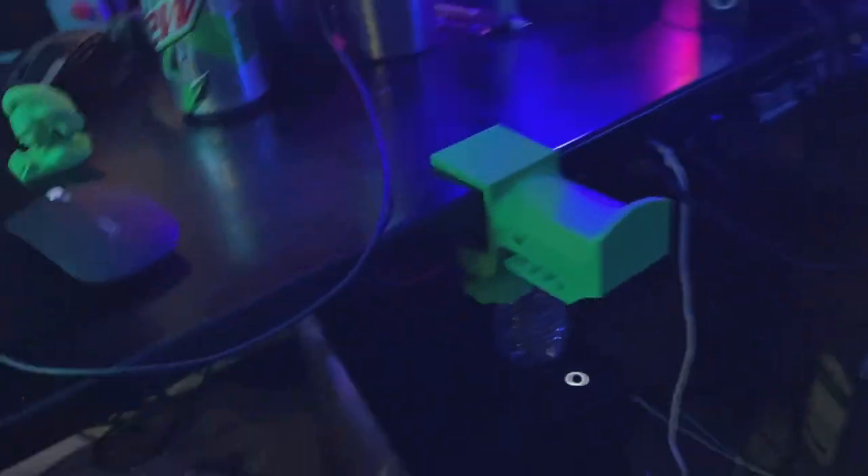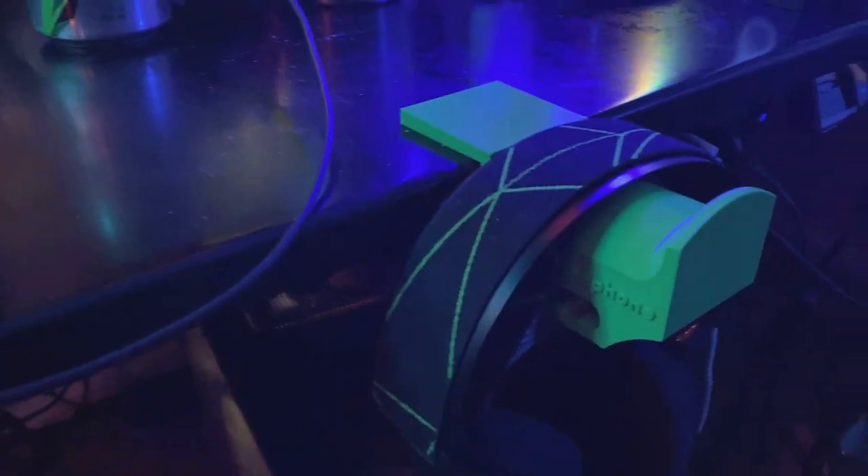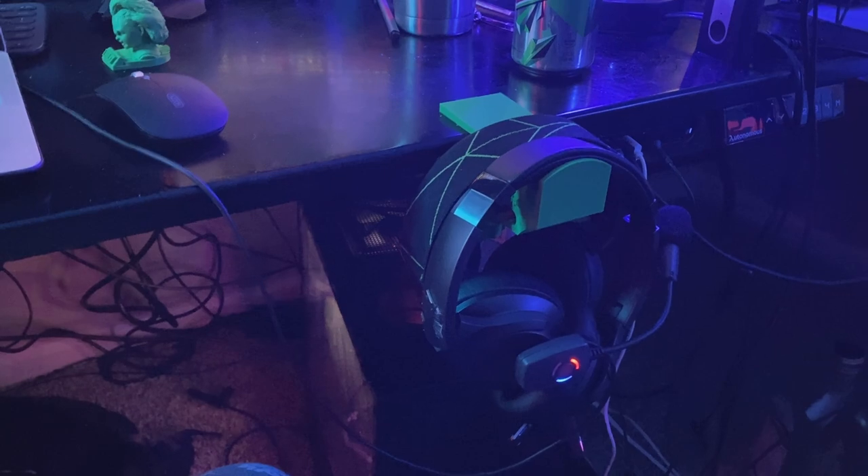Moment of truth — does it hold the SteelSeries Arctis 7Xs? It does! Look at that. Brilliant. Now I've got a place for them to sit. I wonder if I could do a double whammy and put my other ones on too. Oh look at that — it holds two pairs! I might actually leave it there, or put it over here next to the standing desk control panel. Super happy with that — turned out perfectly.